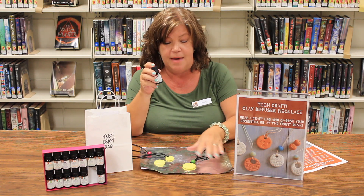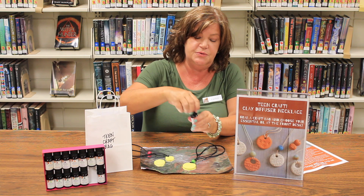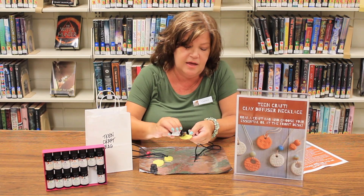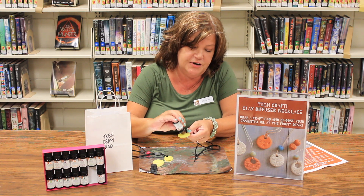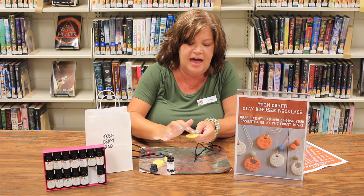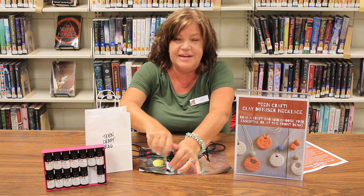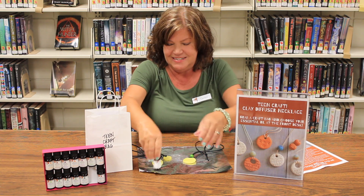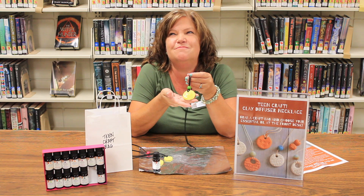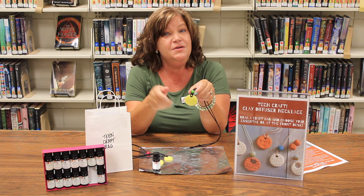With your oil, you only want to apply this after the clay is baked. Just apply one to three drops of oil right onto your necklace, take your fingertip and rub it in. It'll be shiny for a minute so just let that dry. I chose lemongrass for my fragrance — it smells amazing — and you can apply some of the oil each time you wear your necklace.